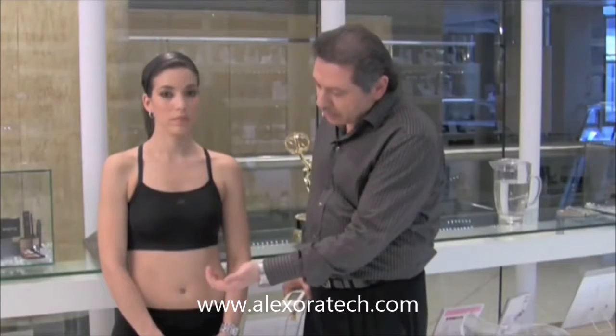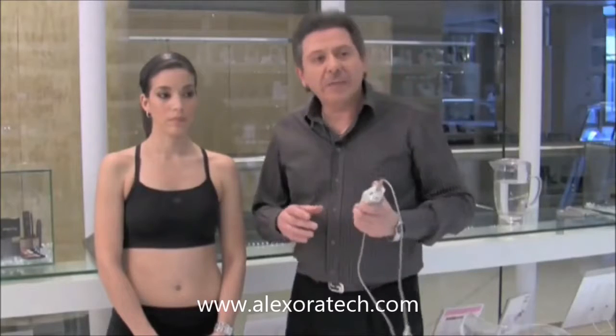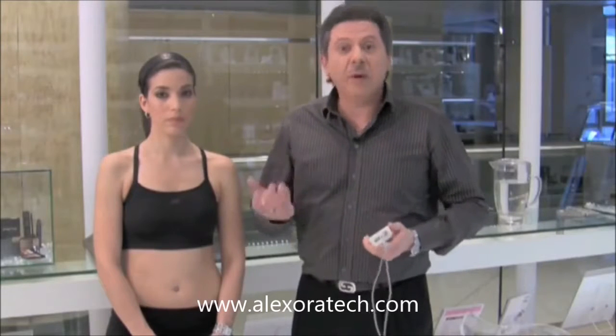If it's a stomach energy center, it's going to start withdrawing energy from the top or from the bottom. If it's the middle heart energy center, it's also going to start withdrawing energy from the bottom or from the top. Most people go to healers who say they're opening up energy centers, but the whole problem is we don't know for how long those energy centers stay open, and we need to make sure that we filter them out properly.